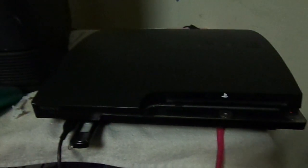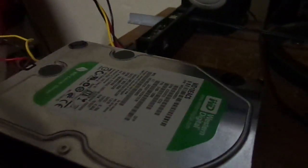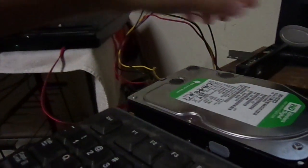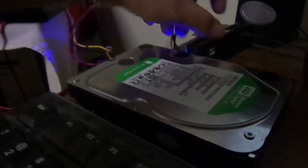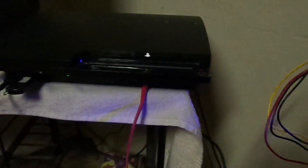Hey YouTubers, I finally got another PlayStation 3 and here's my little experiment — a 3.5 inch hard drive. Now, 3.5 inch drives require 12 volts and the PlayStation 3 is not able to power it, so I have an external hard drive that's powered. You can see the light is on, the drive is turning. Now I'll turn on the PS3.